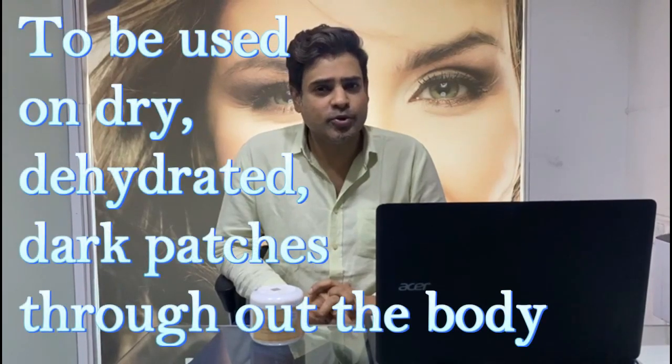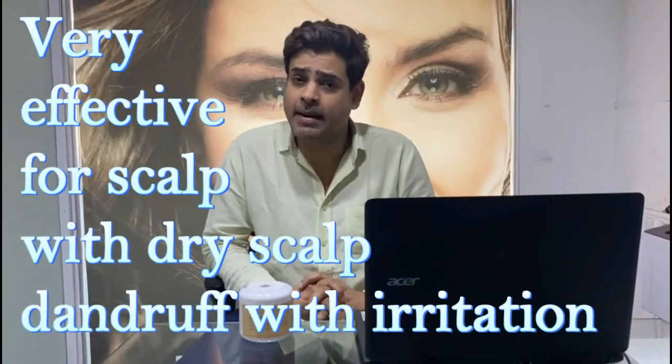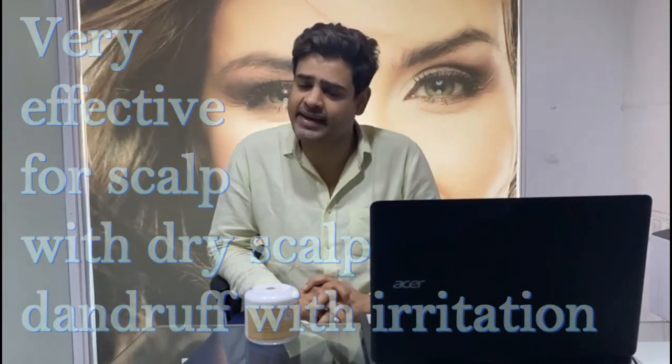It is to be used on dry, dehydrated, dark patches throughout the body. It is very effective for scalp with dry, scaly, dandruff and irritation.